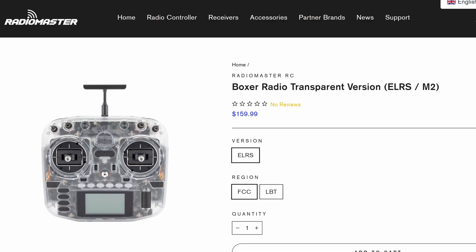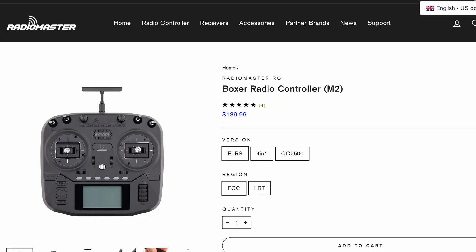What's actually quite interesting about the Boxer and many of the Radio Master radios is that they do offer lots of upgrades and accessories. However, what's unusual on the Boxer is they're not making a version with these from the factory. The only versions of the Boxer you can actually buy is either the Transparent version or the black version, and you cannot get a version of this radio with the AG01 gimbals or the LED rings installed from the factory.